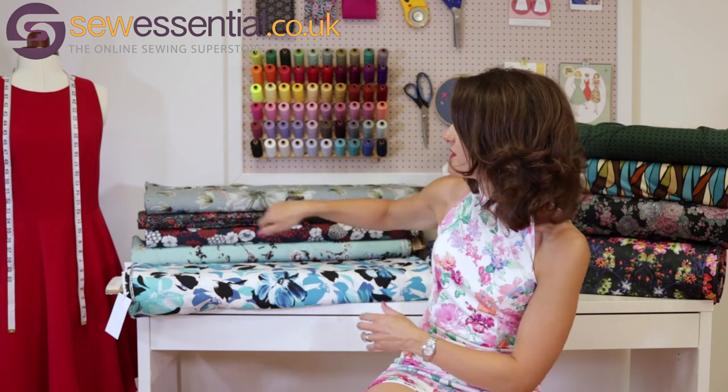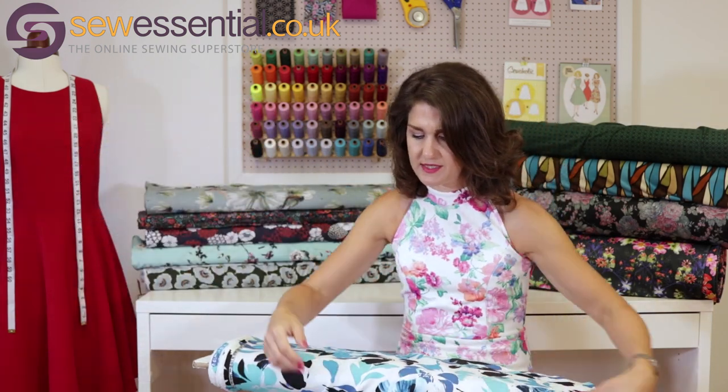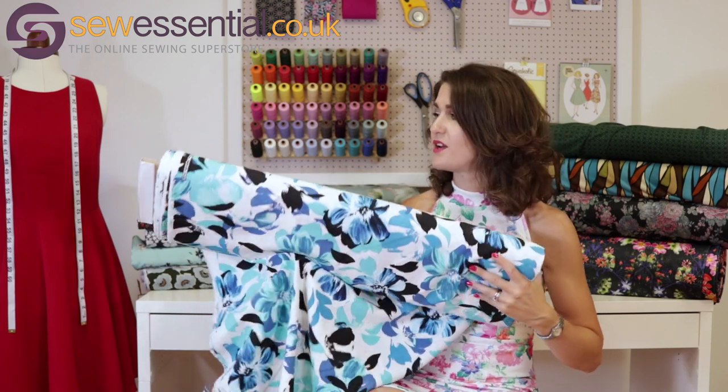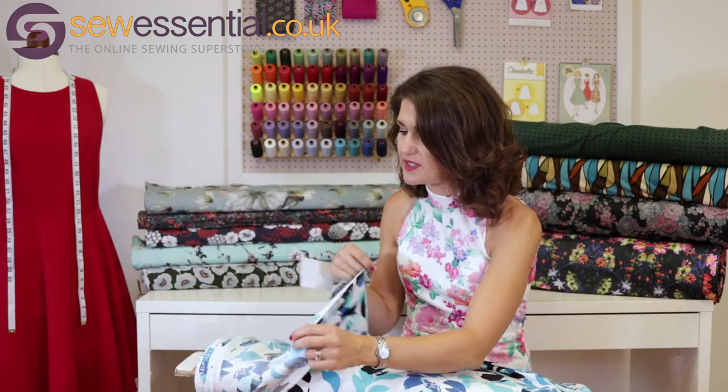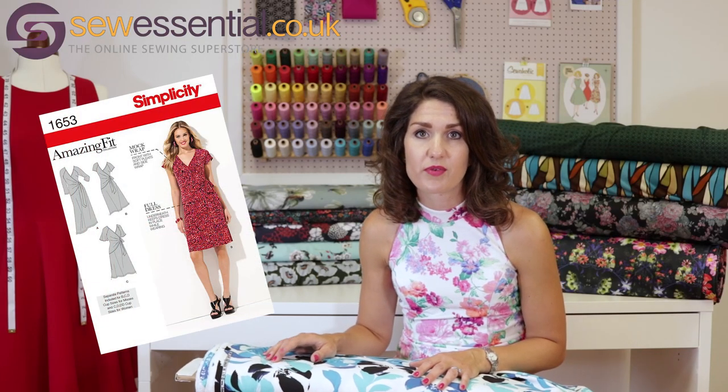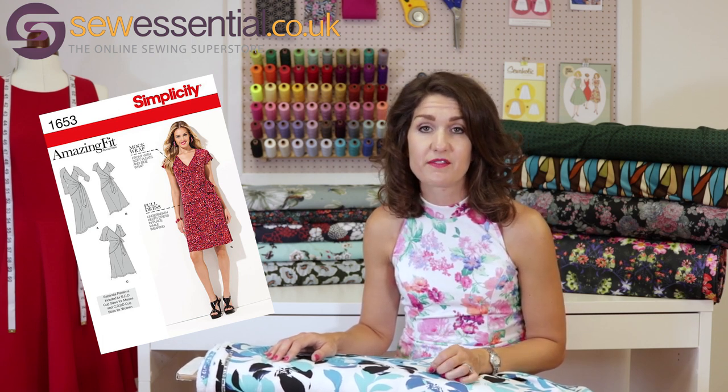Moving on to this gorgeous floral print jersey fabric — it's a John Lonsdale — with absolutely gorgeous colours. Although it's a jersey, it's a crepe jersey, so there isn't a huge amount of stretch in it; it's not as stretchy as a lot of jersey fabrics normally are — just bear that in mind. I think it would be fine for Simplicity 1653, which is a lovely wrap dress and an amazing fit pattern that caters for everybody from slim to plus size, with lots of different sleeve options.